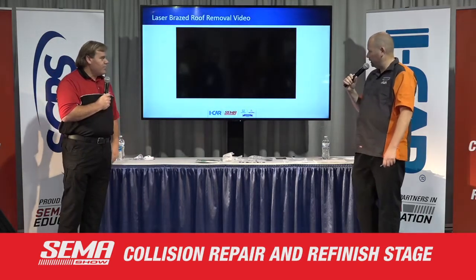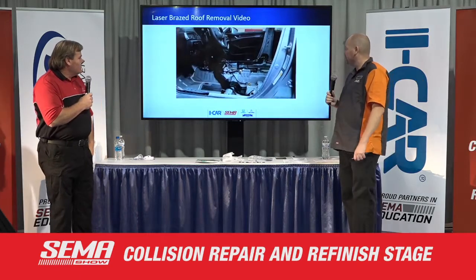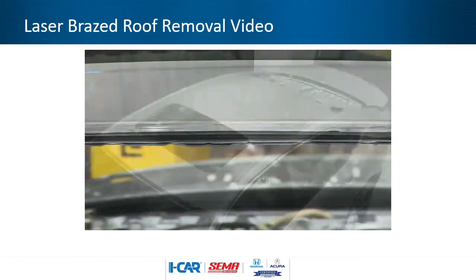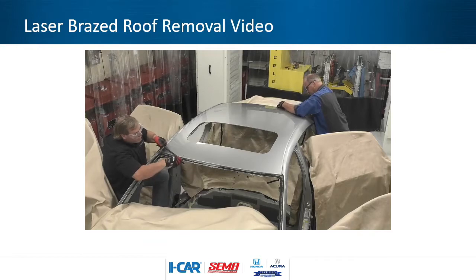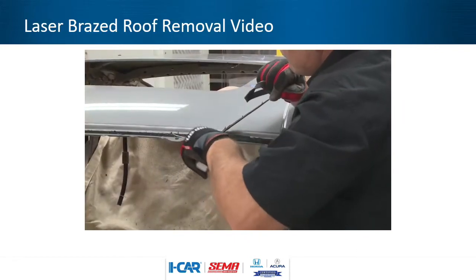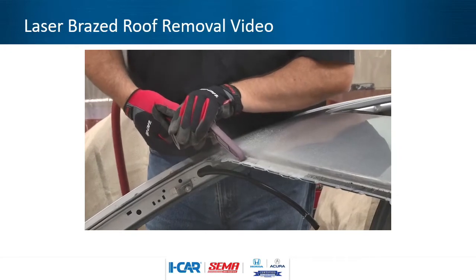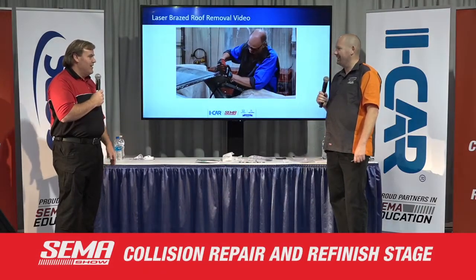We've got a video of a 2019 Accord. We had stripped it out the day before, getting everything out of the way that we needed to. There are a lot of things that need to be R&I'd — we spent most of a day just disassembling the car before we got into anything structural. Here we're just peeling back some of the urethane from the window and cleaning that off so we can get to the spot welds. The file belt sanders — I absolutely love those. I kept looking at them when they first came out thinking it was a neat tool but wasn't sure I'd really use it. Then I got one, and that's like my right arm now.